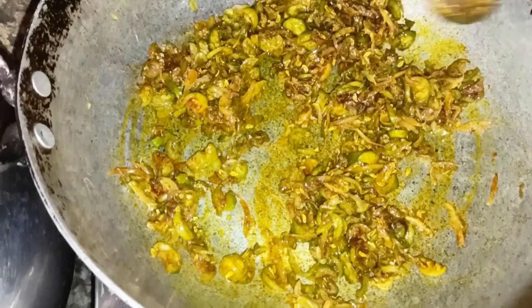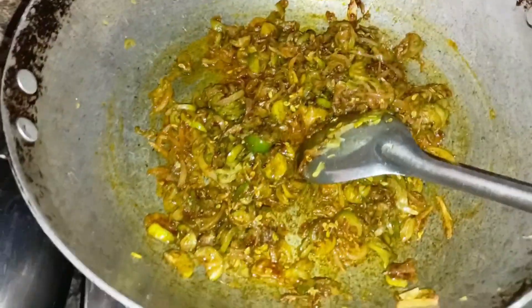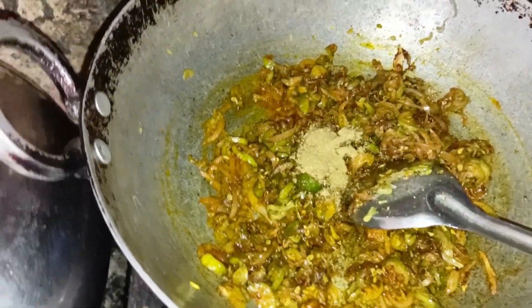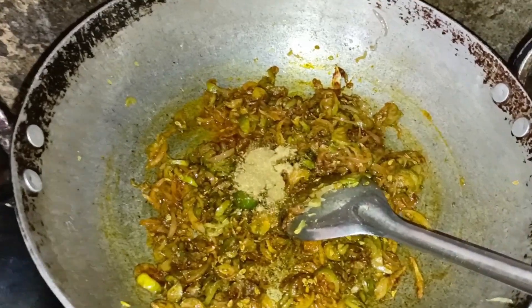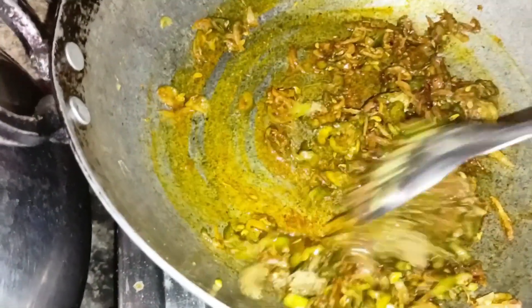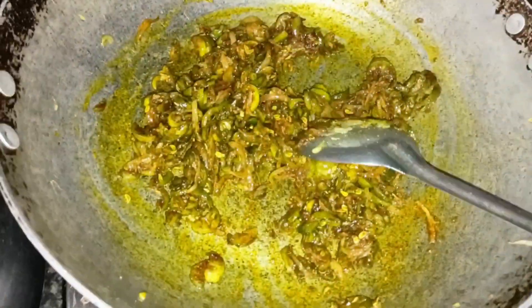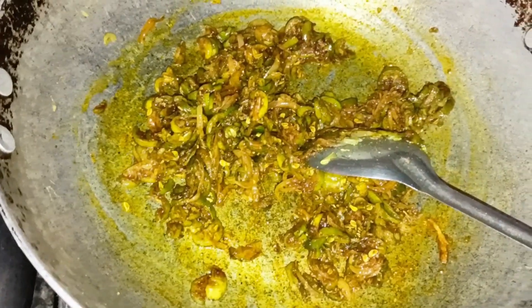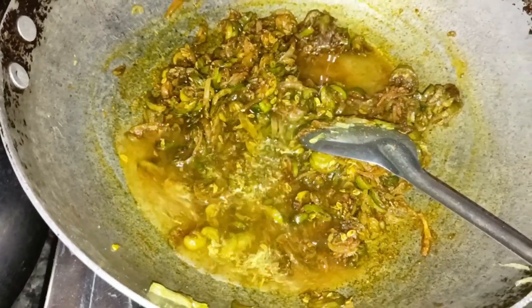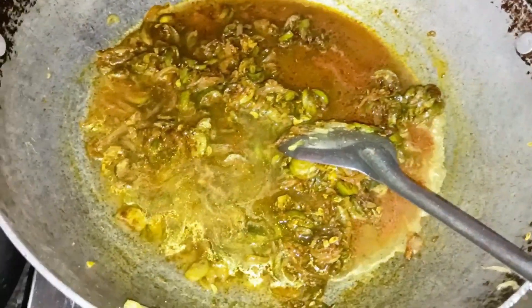Let's cook it like this. Now add the water in the pan. This water is very hot — a glass of water.